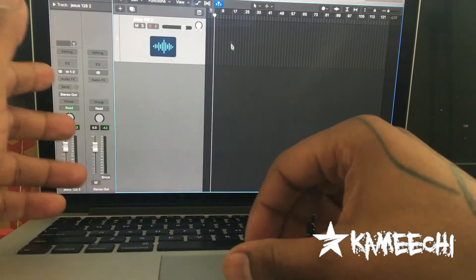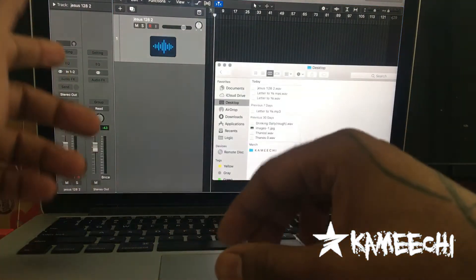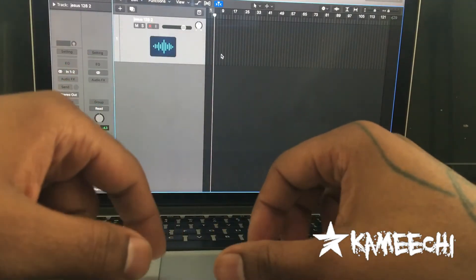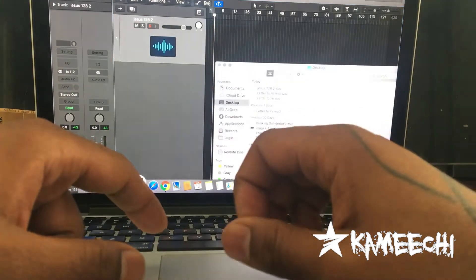So what you want to do, you load up a new track. That's pretty obvious — if you don't know how to do that, you hit File up there and you go to New. It's pretty self-explanatory if you just put the effort into it.